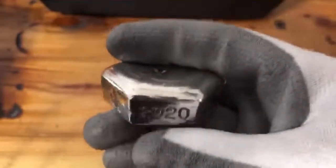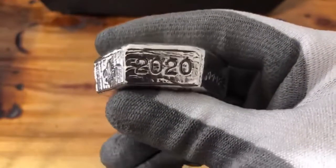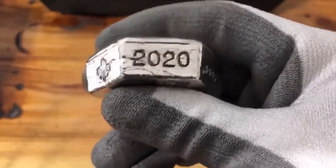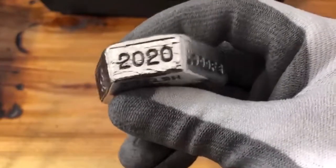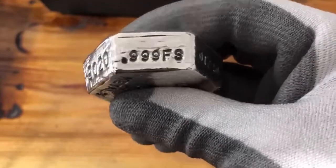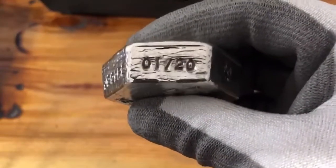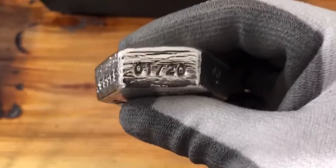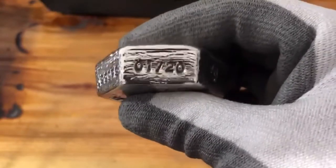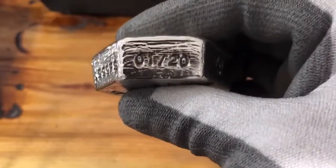Nice and shiny. That's the year 2020. She's 0.999 fine silver — one of 20. I'm only gonna make 20 of these. So if you want to purchase one, email me and I'll give you the price on it.